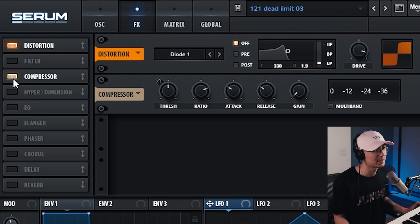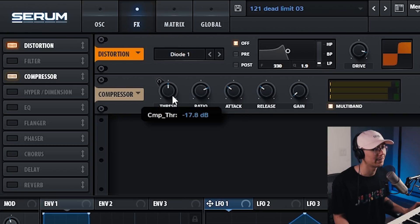Let's enable the compressor and then activate the multi-band compression mode — this really smashes the signal. My threshold is around negative 18 dB and my ratio is at 4. I'm pushing these bands here: my highs are at 145%, my mids at 200%, and my lows at 100%.